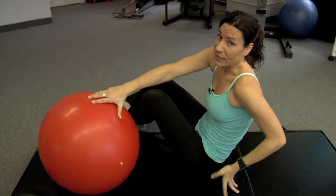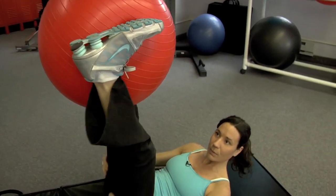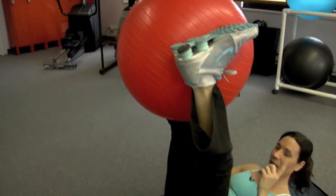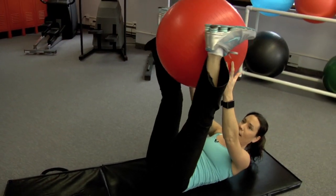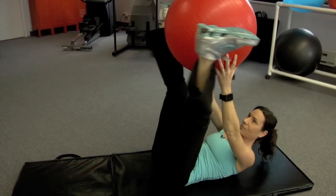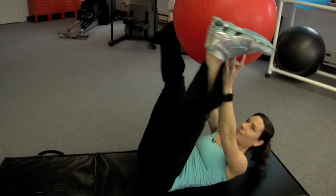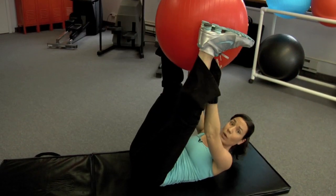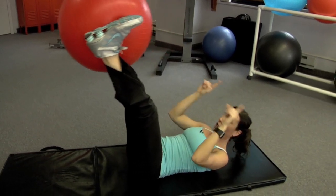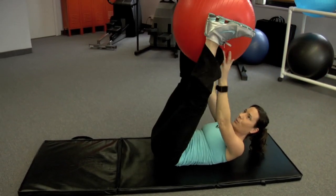So let's get to the abdominal exercises, three of them. You will need a stability ball. I want you to squeeze the ball between your ankles, hold your head up, then lower and grab. Ideally you are exhaling when everything comes up. It goes down, you inhale; up, you exhale. Down, you inhale; up, you exhale.